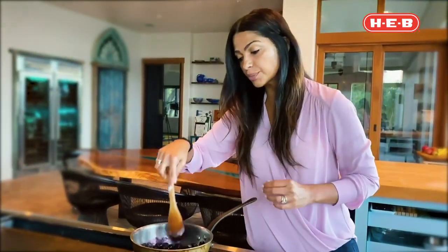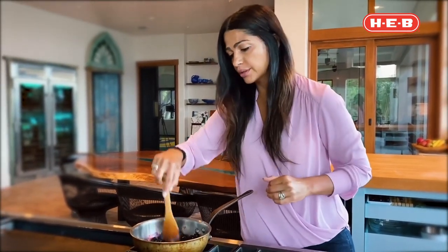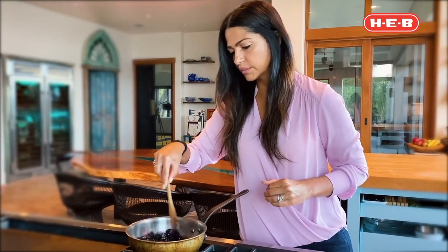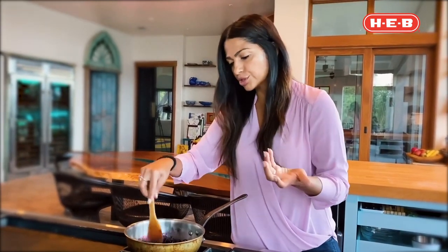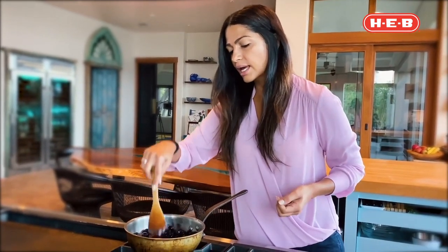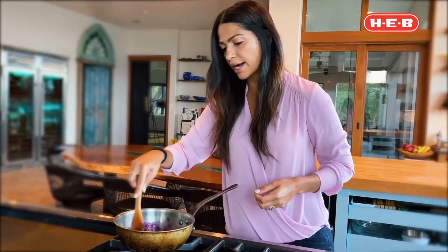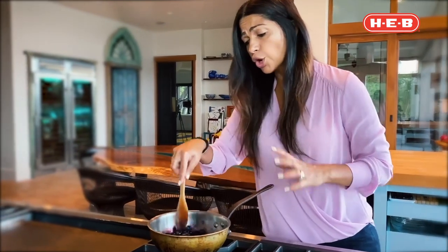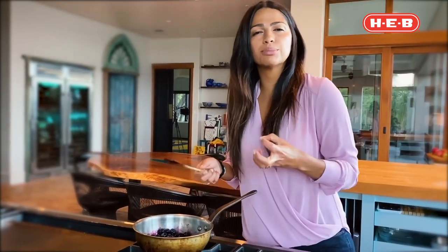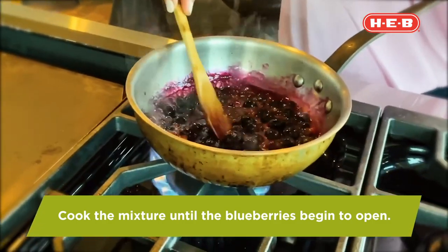Mix this up really well so the monk fruit gets into the blueberries. Cook on medium to low heat — if you have more time, go lower. Cooking on high heat kills more of the nutrients, while cooking slower allows everything to come out and stay more alive. Medium heat will do fine. Cook until the blueberries start to pop.